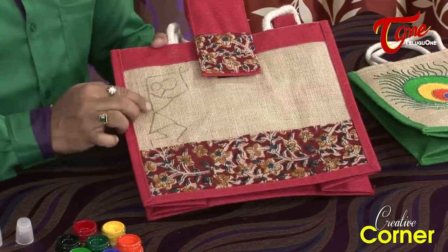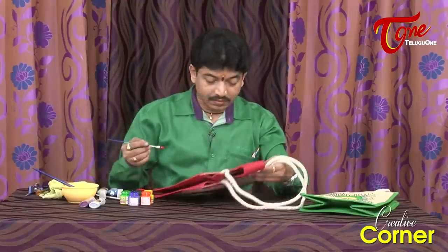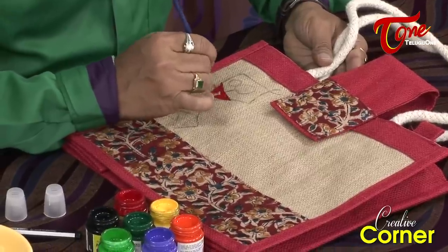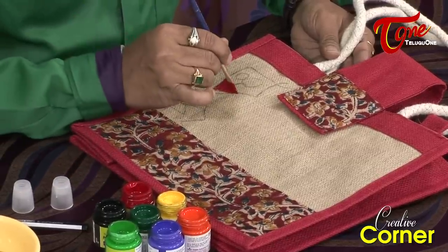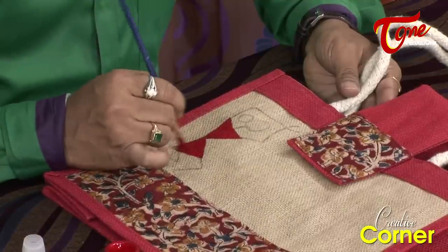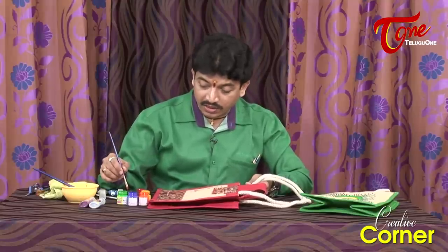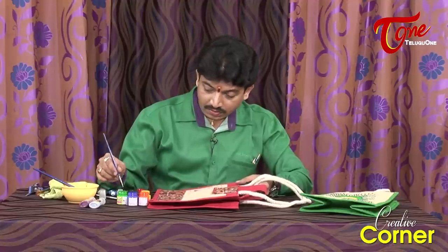This is a very easy technique. We are going to paint red color triangles very fast and easily. We will paint the triangle scheme using a red and black color combination, and paint that color combination on the bag.